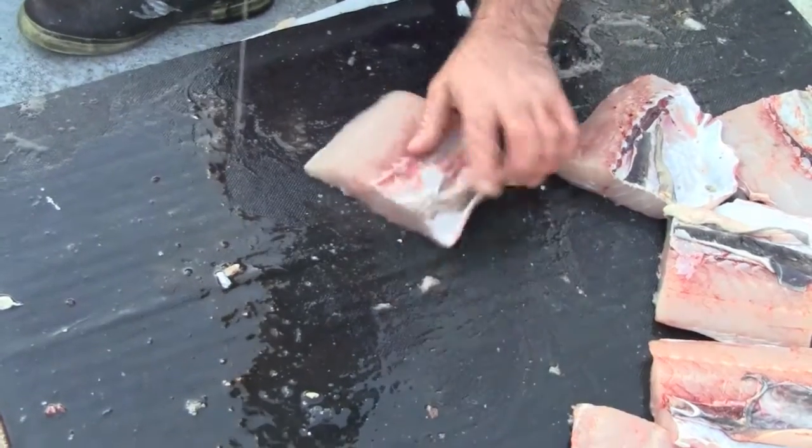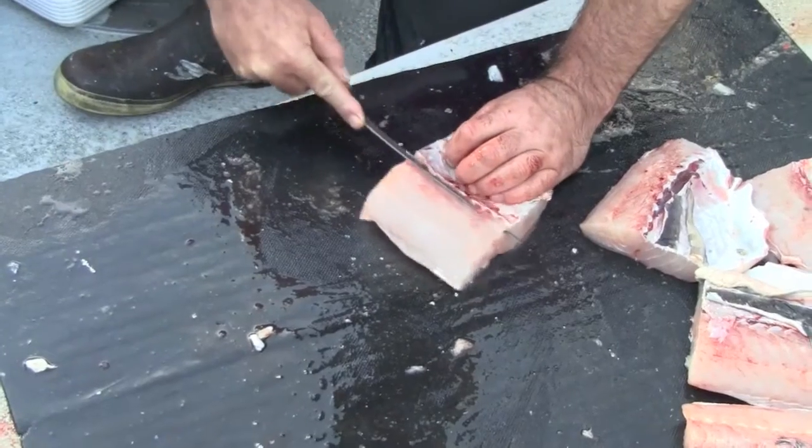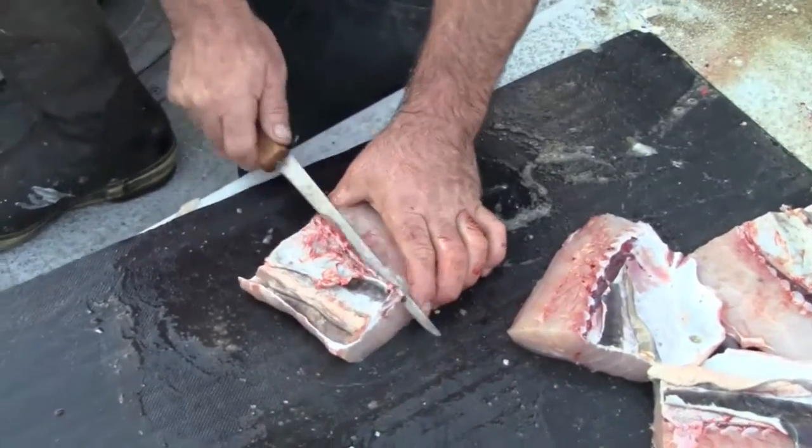I've got plastic bags there. That's an ice pack there. I've got three more — I'll just throw them on top and it'll be fine until I get home in a couple of hours.